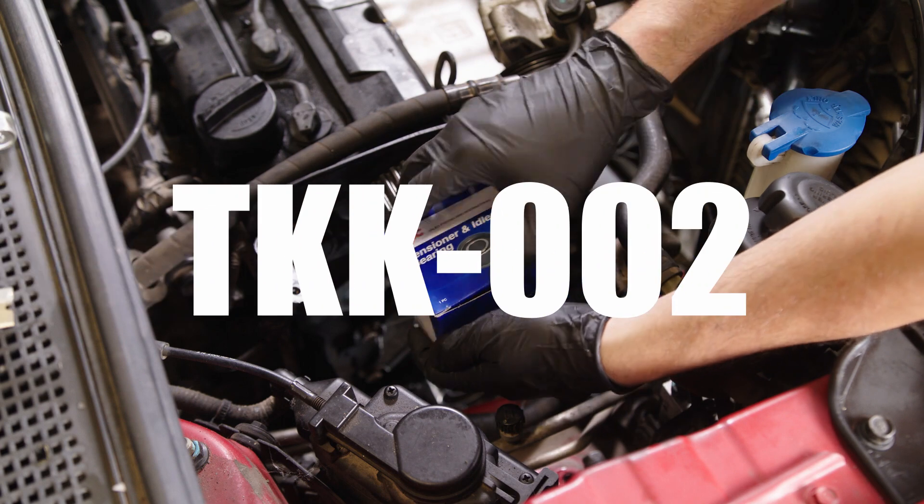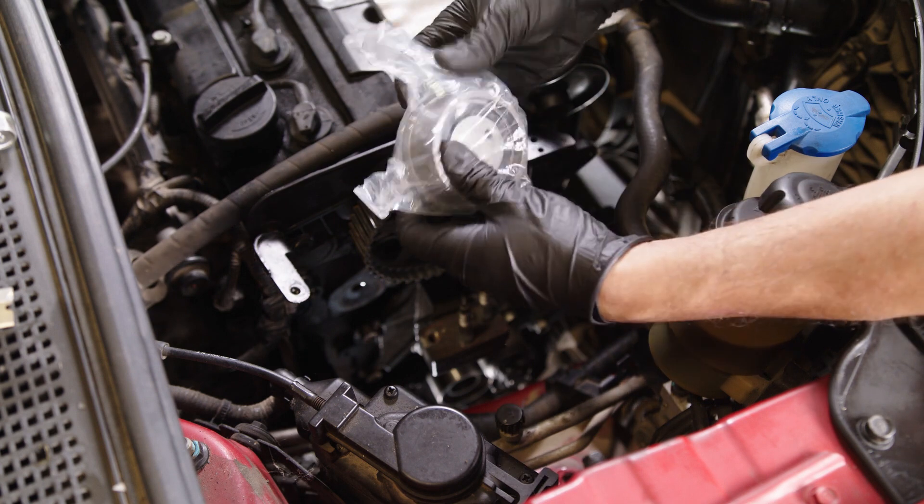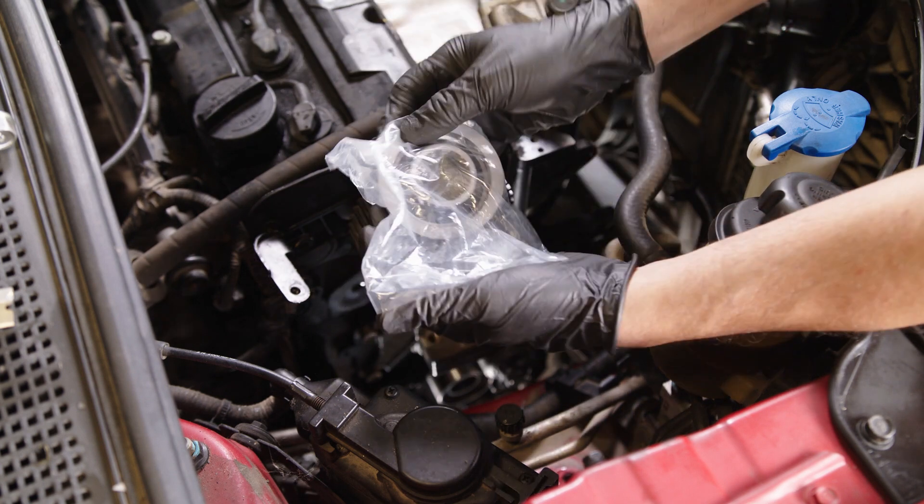If you are installing the tensioner bearing for the TKK002, temporarily install the new Aisin tensioner bearing and bolt. Leave the bolt loose for now.